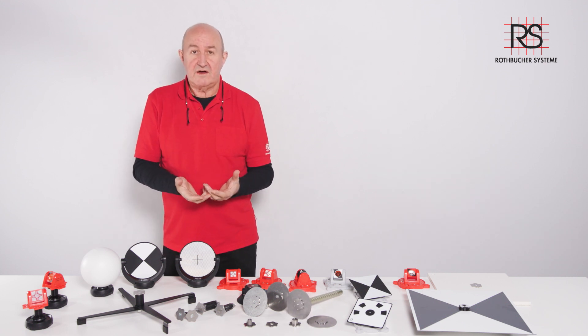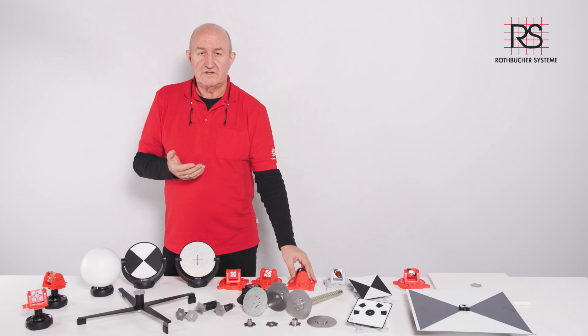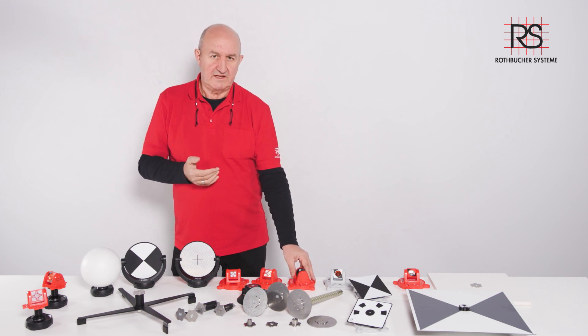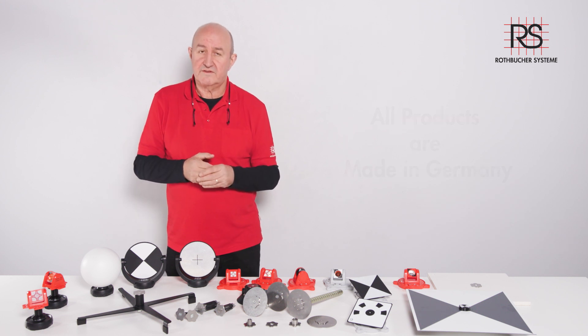High accuracy is guaranteed — our prism has been approved by the University of Munich and we have a white paper available for download on our website. The accuracy is 0.6 millimeters, including the error of the instrument. If you have any questions, please do not hesitate to ask. We are always happy to help. Thank you so much, see you next time, bye bye.